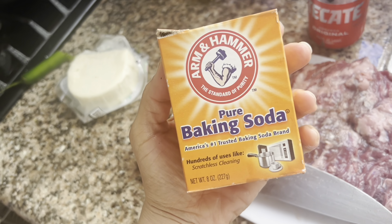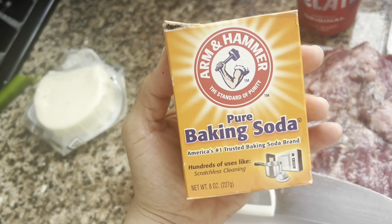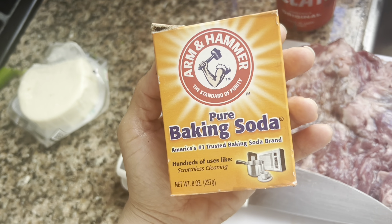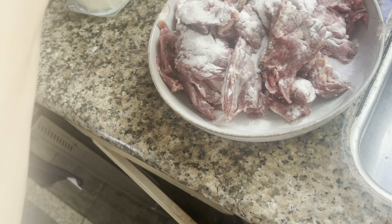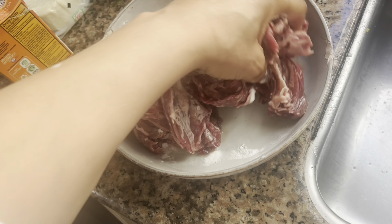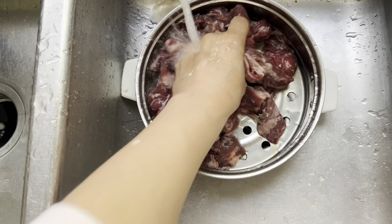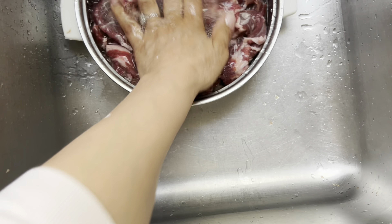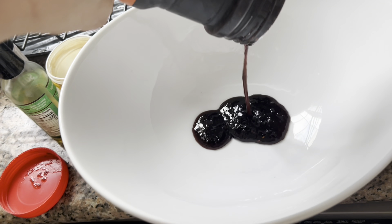Anytime you want to tenderize meat, buy some cheap cuts — like this is flank steak. Cut it at an angle. We're going to put this marinade on it that will tenderize the meat, but you have to rinse it off after about 20 minutes. This is how you make that Chinese-style beef and broccoli with super tender beef — I learned this trick in culinary school. Add the meat cut on a bias, add the baking soda, then add a little rice wine to help activate the baking soda. Let it marinate for a good 20 minutes, then rinse it all off. You can even feel the smoothness — the meat feels like velvet. You've got to rinse it off because if you don't, it has an off taste.